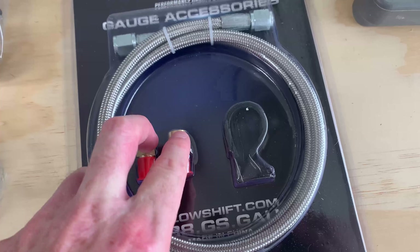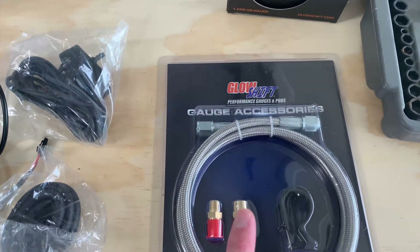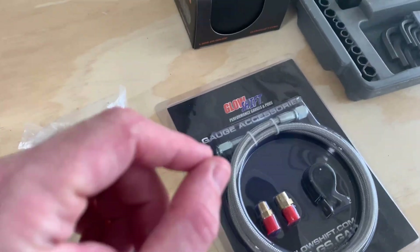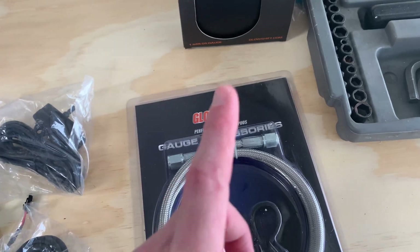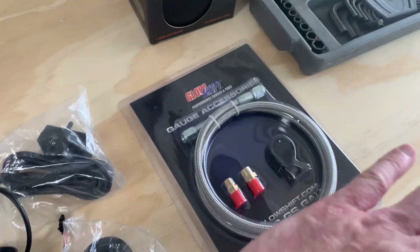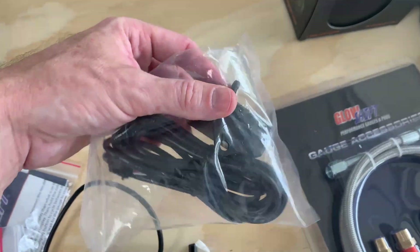I'm not planning on installing the oil pressure sensor today. I'm going to run all the lines as if I were getting ready to install it, but I won't actually connect it to the block. The oil has to be drained to do that, and I've got a couple of other things coming in that also require the oil to be drained, so I want to knock all of that out in one hit so I'm not wasting oil. I will definitely be getting the boost pressure sensor installed though.